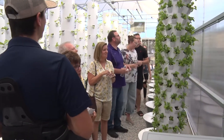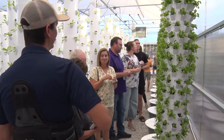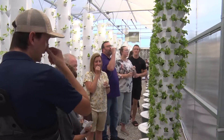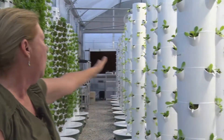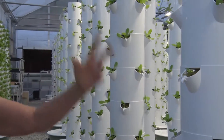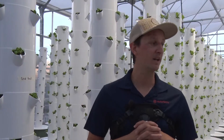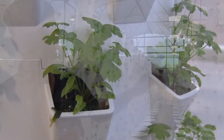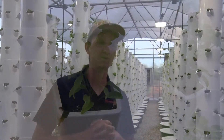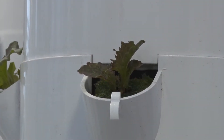These grow 164 plants. It's quite tedious to plant these, but they grow really quick. These have only been here two weeks and they're almost ready to harvest. It waters this whole row for three minutes and then shuts off and goes to the next one and then repeats itself.